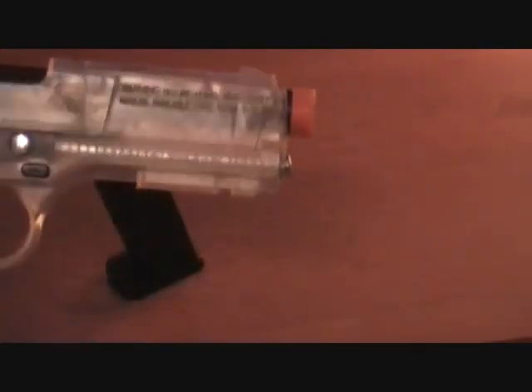It obviously has the orange tip. There's a little door or window right here — whenever you cock it you can see the BBs in the magazine, so you can tell if you have any left without having to pull it out. The sights are pretty standard. Sometimes the front sight looks orange because the orange tip shines through.